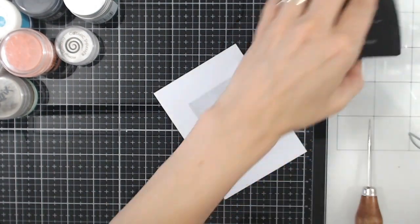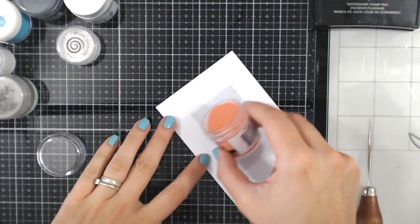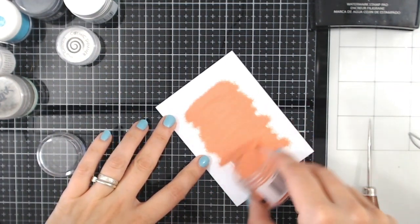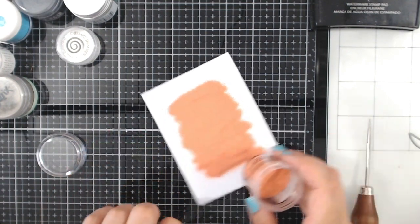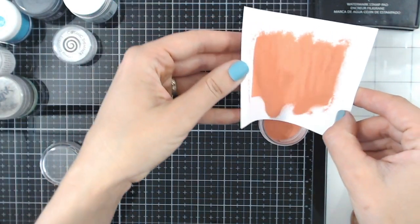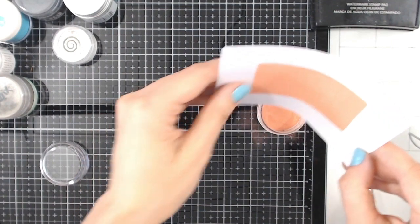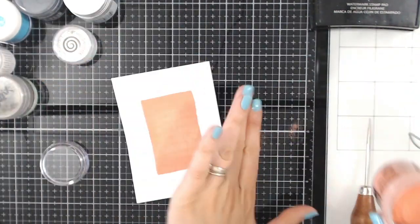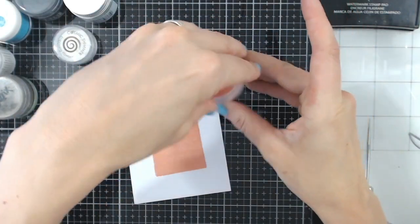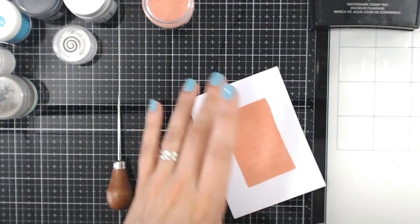That sounds like a lot, but if you've had embossing powder pots in the past there's a good chance you've probably not ever used one all the way up unless it's a clear, white, or perhaps black. So I'm going in first of all with a Ranger embossing powder — this one is called Tea Rose, it's a beautiful coral orange colour. I'm going to use clear embossing powder first and then the Tea Rose colour, and I'm going to heat set this.